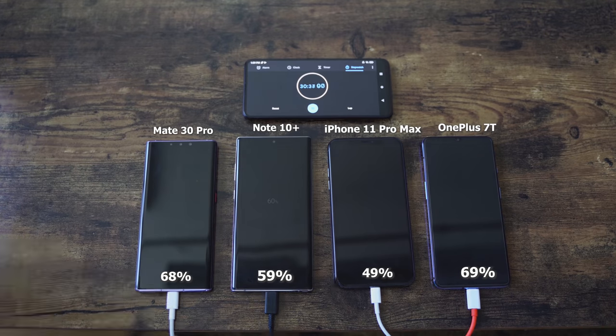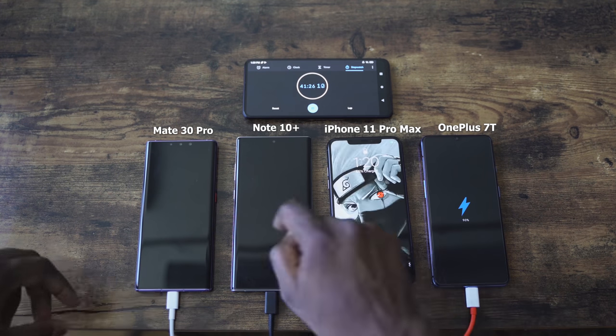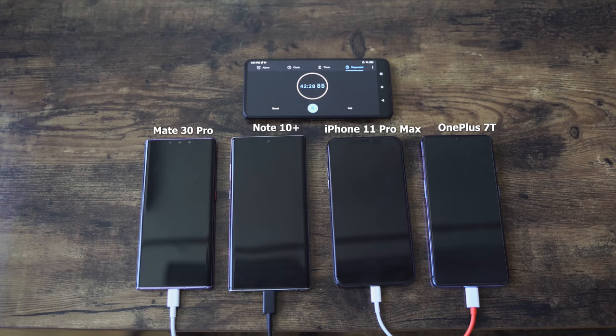So OnePlus is ahead of the Galaxy but behind the Huawei at the 30 minute mark. That's interesting. We expected the iPhone to be slower — it is an 18 watt charger — but it was close to that 50% mark that Apple stated, so they are correct with that. 49%, which is pretty close. I'm liking what OnePlus is doing here. Bear in mind, smaller battery size compared to the Huawei and the Galaxy, but it's still catching up pretty well.